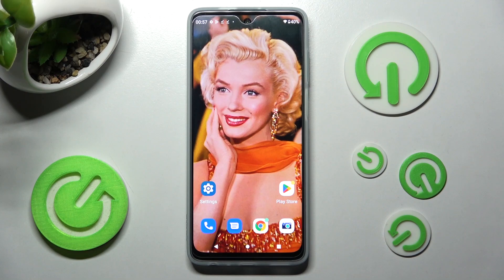Hi! In front of me is the Motorola Moto G62 5G and today I would like to show you how you can manage vibration settings on this Motorola.